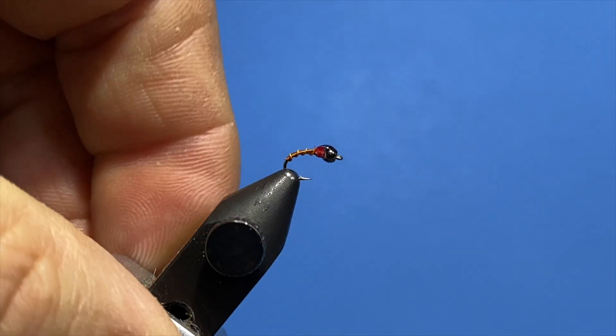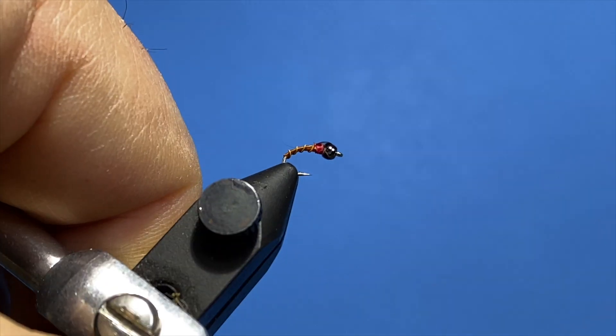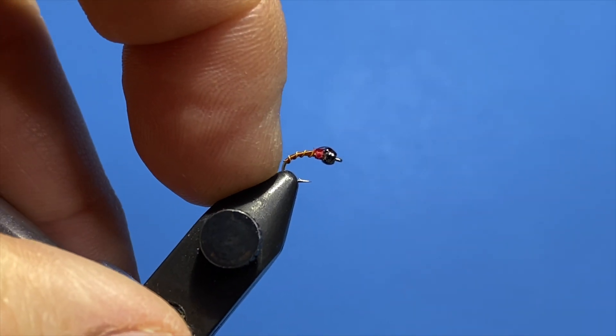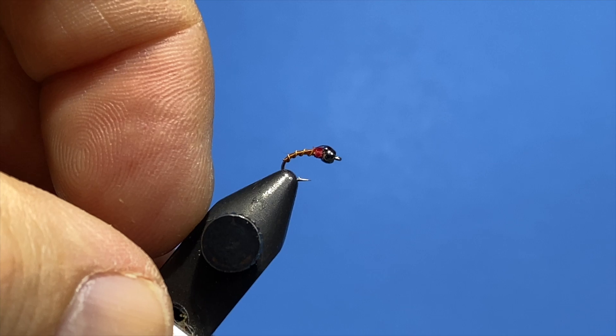Great pattern for trout that are rising to some very small midges. Put it behind an indicator or behind a dry fly. The OG Midge — you can tie these in 16s, 18s, and 20s, even down to 22. Again, thanks for watching.